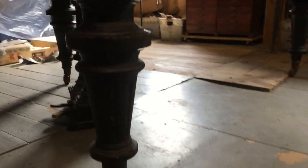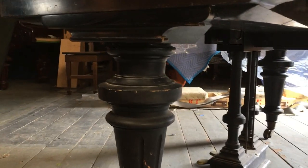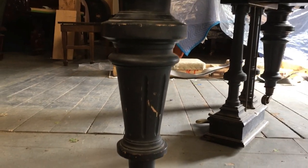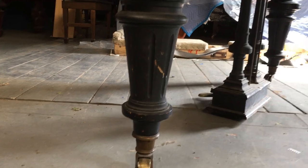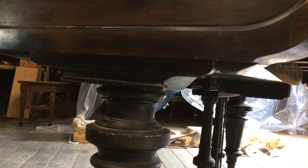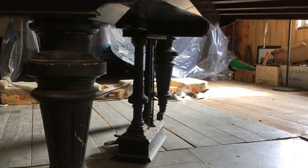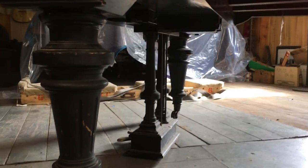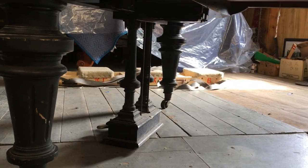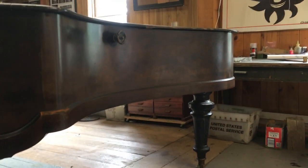And it has these really nice tapered legs — let's see if I can get them in the light a little better. There's solid maple, possibly beech, being European. And they are attached with threaded dowels. You can see the lyre and there are ornamental details. All these details say Bluthner.